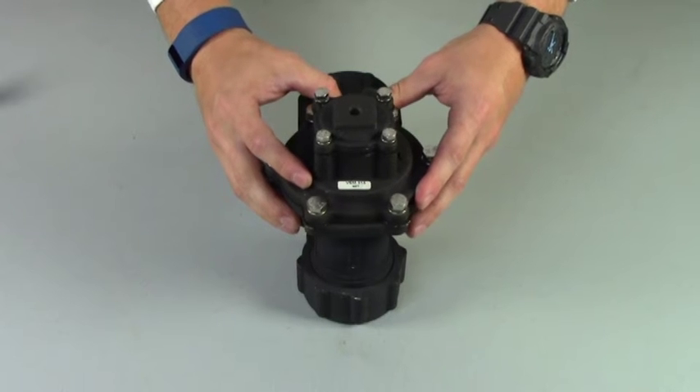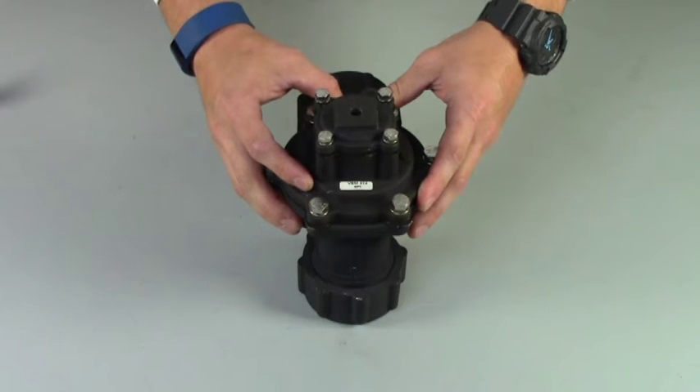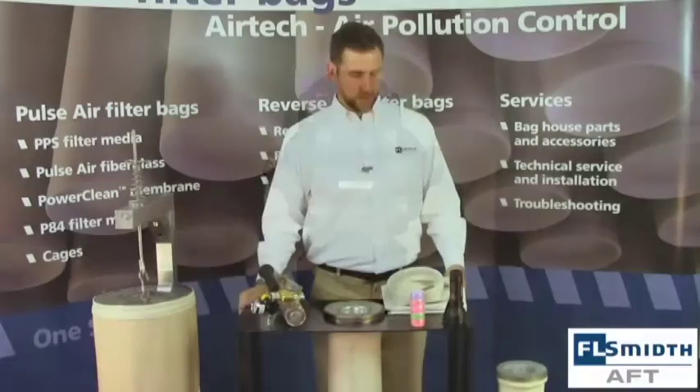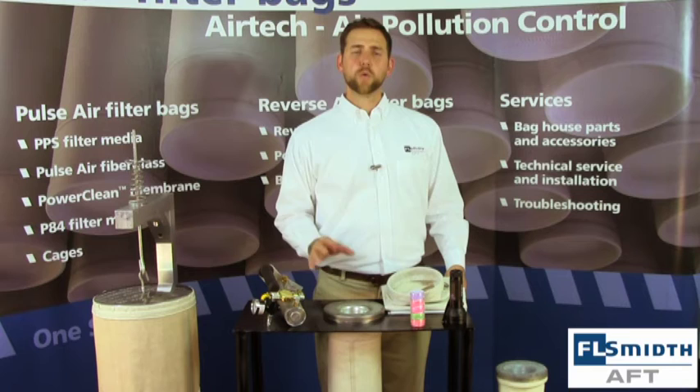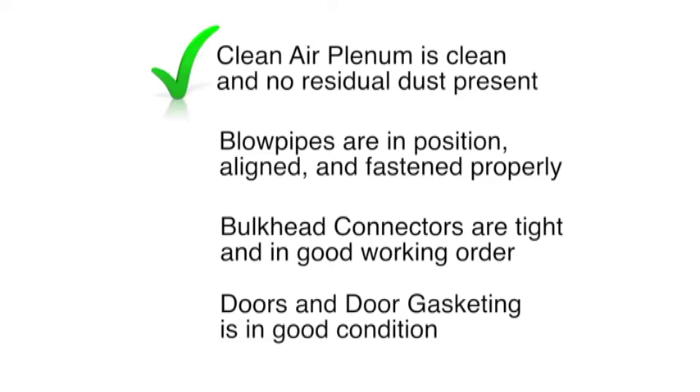It's important to note that we always recommend changing both diaphragms on a double diaphragm valve. Now that we have completed the replacement of both diaphragms, the diaphragm valve is ready for reinstallation. After you have inspected these, you will want to look at the clean air plenum. What you are looking at when you evaluate this is that the clean air plenum is clean and no residual dust is present, that the blow pipes are in position and aligned and fastened properly, that bulkhead connectors are tight and in good working order, and that the doors and door gasketing are in good condition to allow for a proper seal.